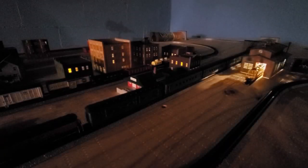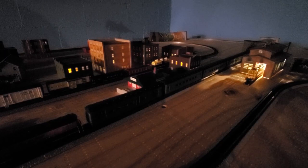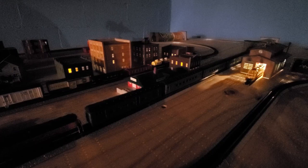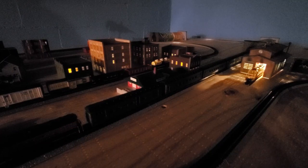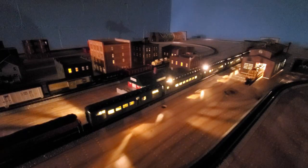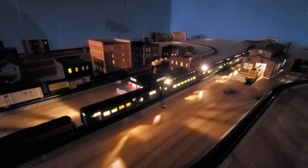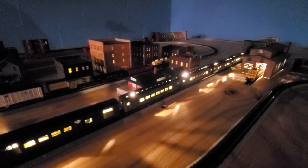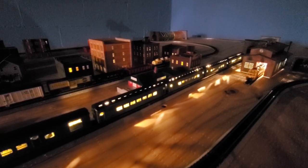I know it's a little grainy because I had the lights turned off, but I wanted to see what it looks like in the dark. We are finished putting together the passenger car set and wiring it for lights. So let's turn it on and see what it looks like. Not bad!